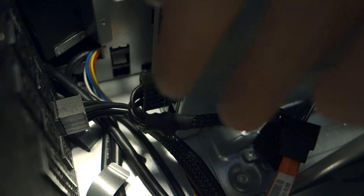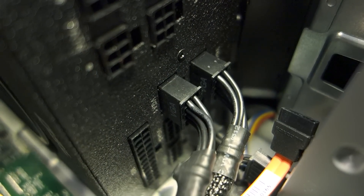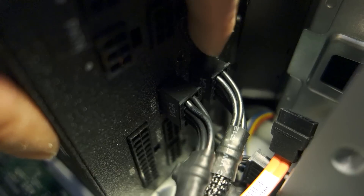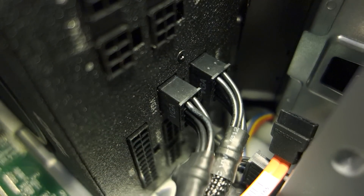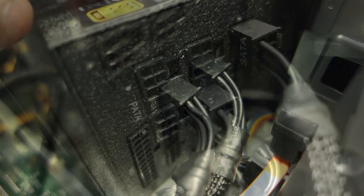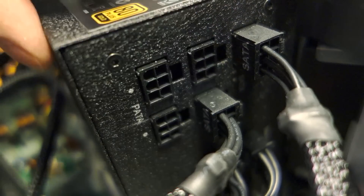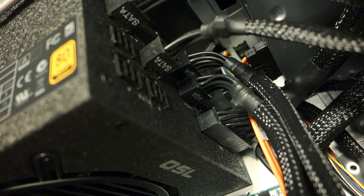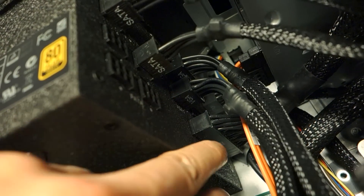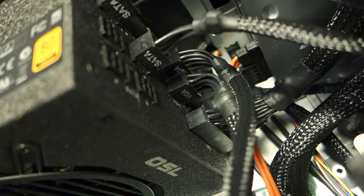Since I might reuse this PSU on a future build, I elected to use the two topmost VGA ports to make it easier to remove later - you have to get your hands in there and it's a very tight space. For the SATA devices, I used the topmost and the one on the right. All of the PSU-side cabling is now done: two SATAs, two VGAs, the main 24-pin, and one CPU 4-pin. Now, speaking of that CPU pin...